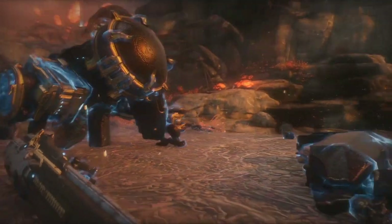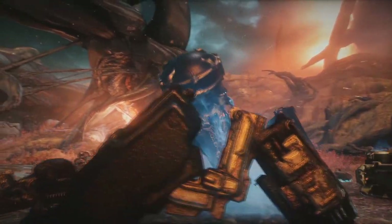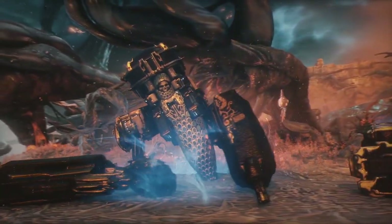On the floor is a broken Necramech, and yes, we can enter it. From here onwards begins the absolute kick-ass action we've all been wanting.